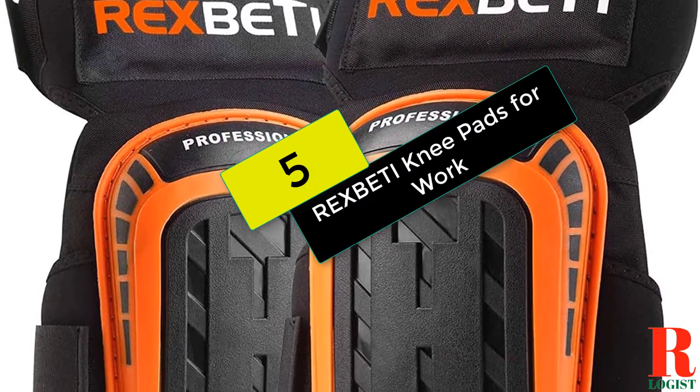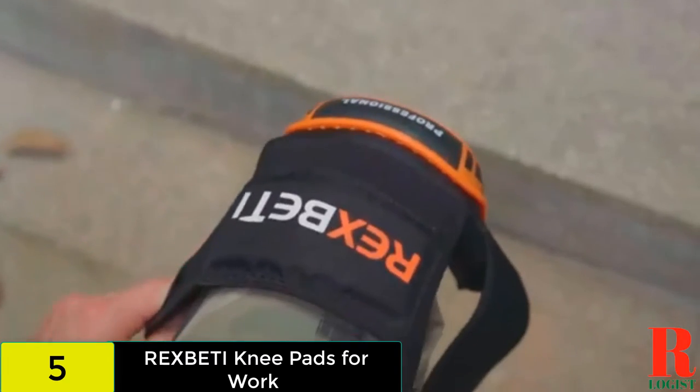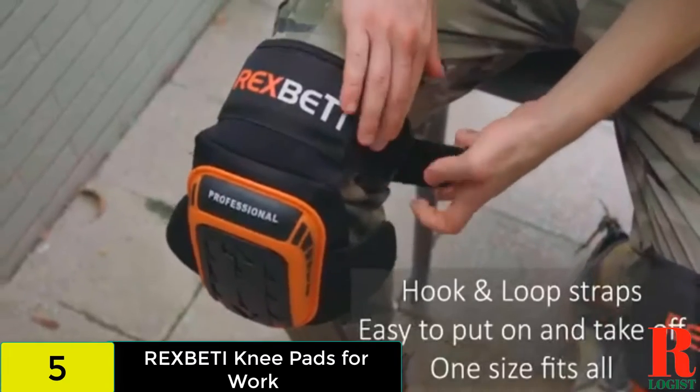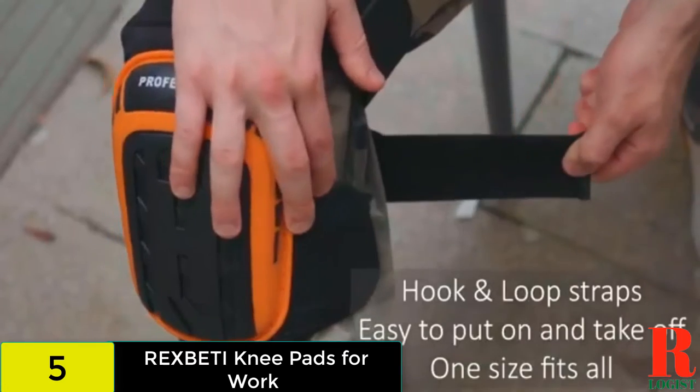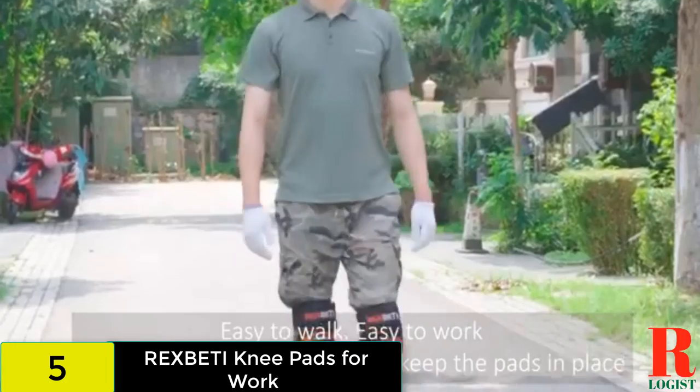At number 5 on our list, we have the Rex Betty Knee Pads for Work. With a non-slip strap and additional thigh support, these professional knee pads are designed to stay in place. The cushioning behind the PVC cap includes double thick gel and high density foam.